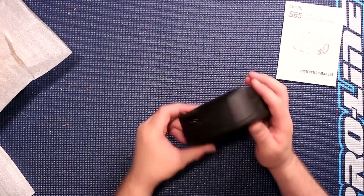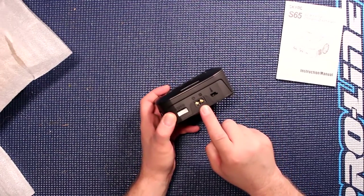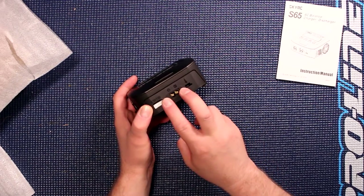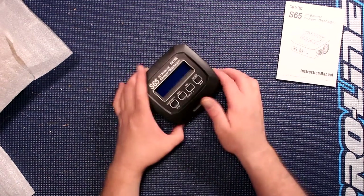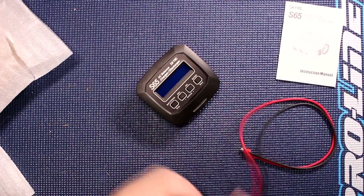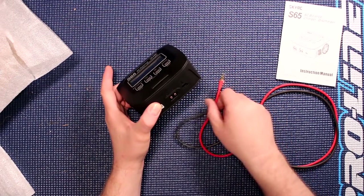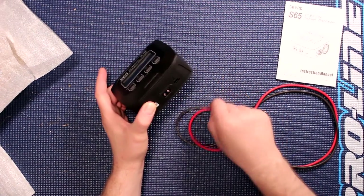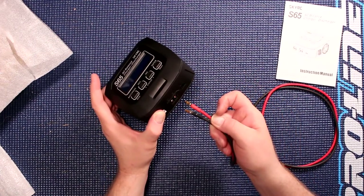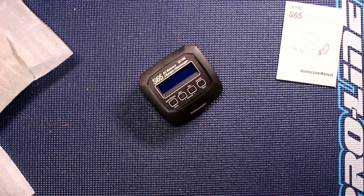If we turn around, pretty much the same. The only difference is right here — this charger comes with an S60 plug instead of banana plugs. Basically, if you have this charger and you have charge leads, you can't plug the charger in. You need to make an adapter from S60 to banana plugs to be able to plug these in. These adapters do exist.